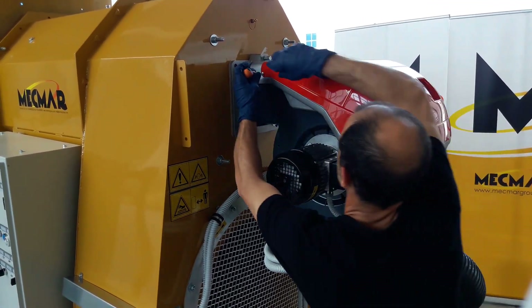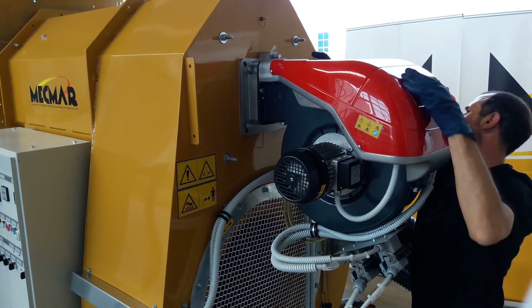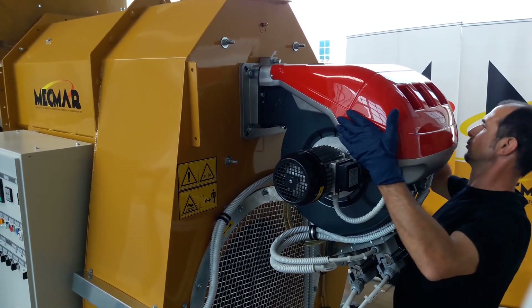This is the front part of our dryer. Just for ease of camera, we have already removed the steel cover of the burner. We can then proceed by removing the plastic cover.